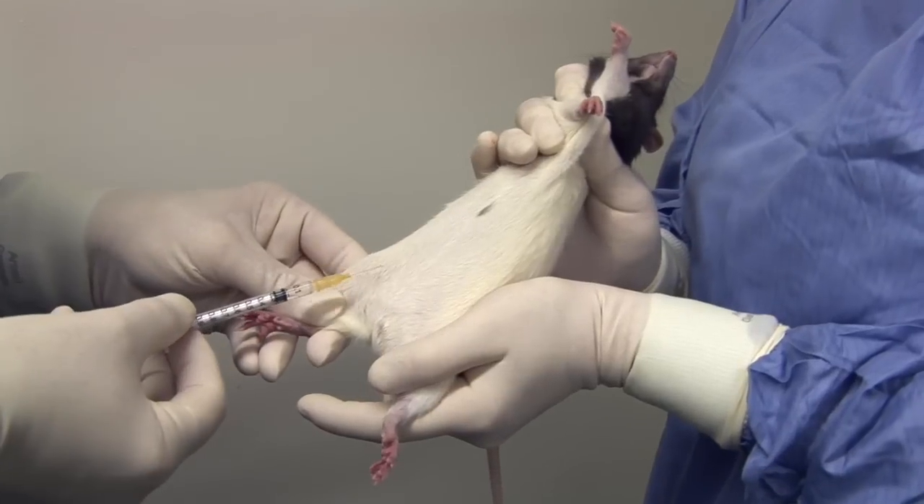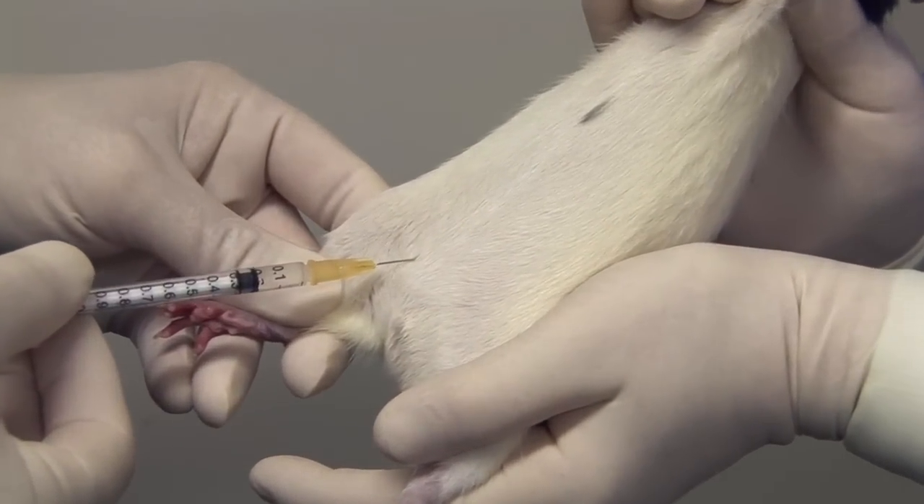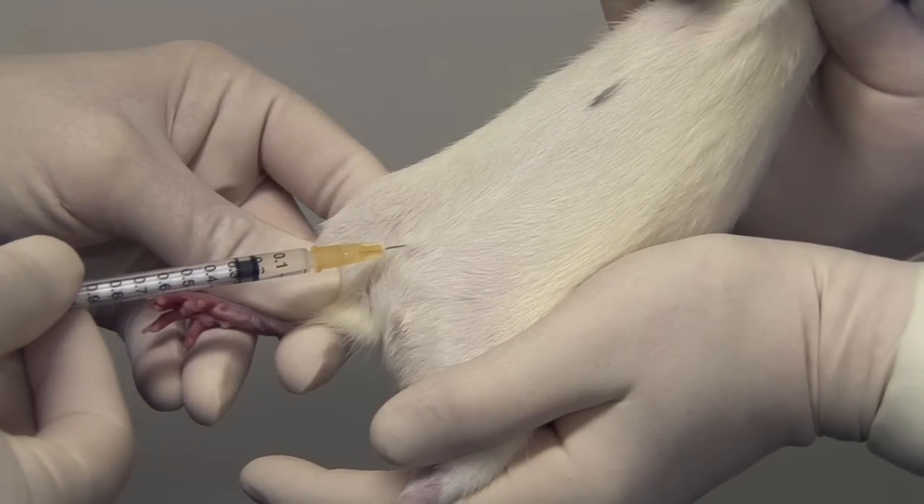Intraperitoneal injection is made into the right lower quadrant of the animal's abdomen so as to avoid the liver anteriorly, the bladder in the lower midline, and the cecum which generally lies in the lower left quadrant of the abdomen or in the midline. The needle should be angled along the line of the leg to penetrate the peritoneum but to minimise the likelihood of penetration of the abdominal organs.